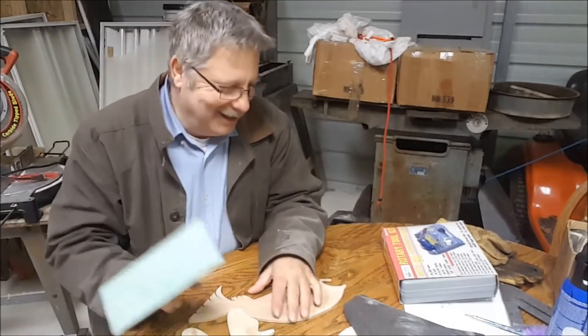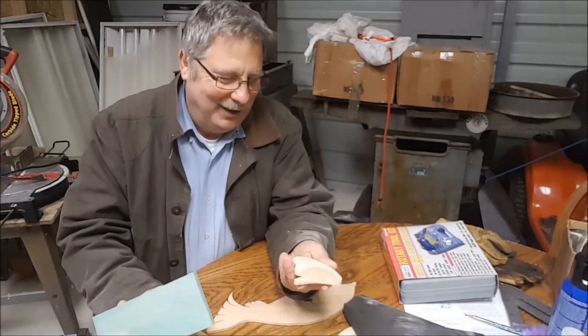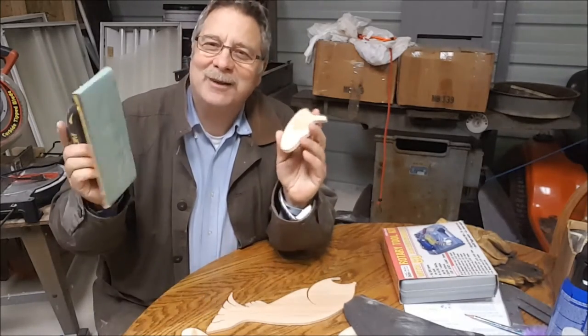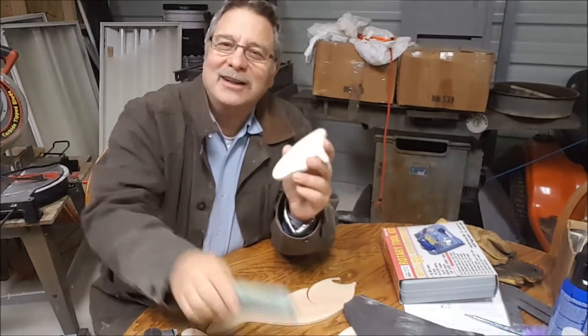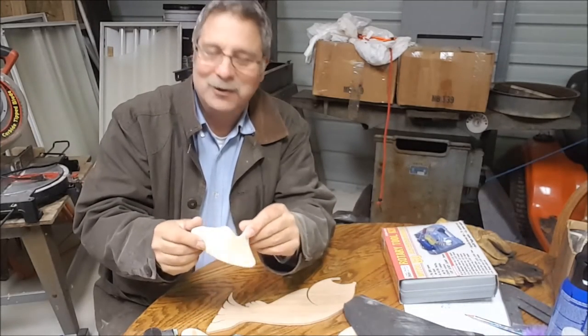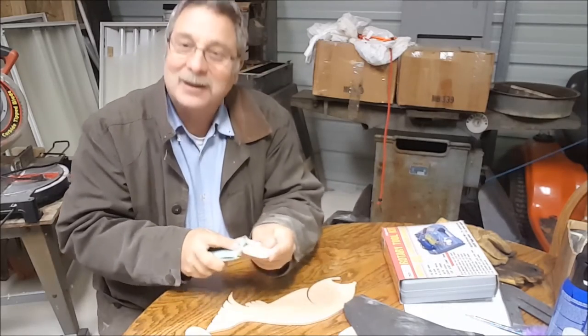Like everything else since I started this little YouTube channel, I always said there's always a lot of sanding — well, here we go again. I'm getting ready to do it the old-fashioned way, a lot of sanding to soften up the shapes. So let's get started with a lot of sanding.